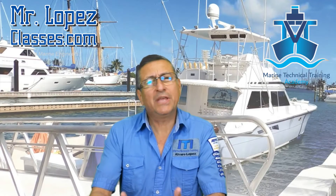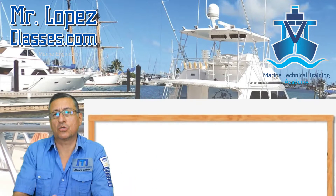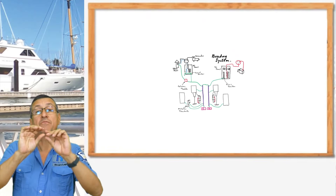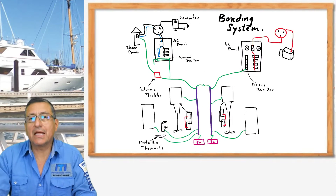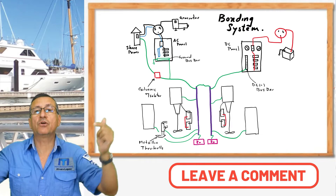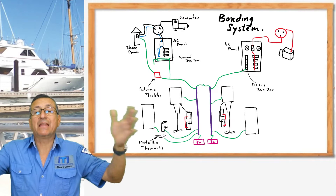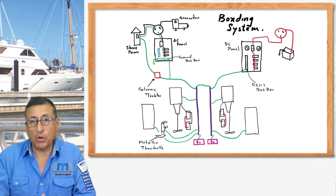Hi guys! Today we are going to talk about the main bonding conductor. This is the piece of metal that internally in your boat receives the grounding connection from the body, from the housing of any metallic equipment that you have in your boat.